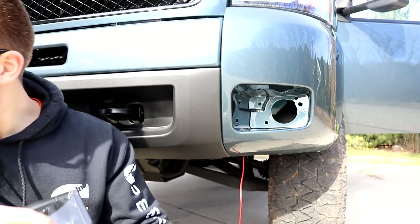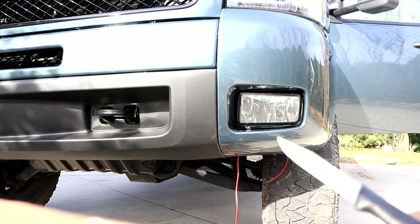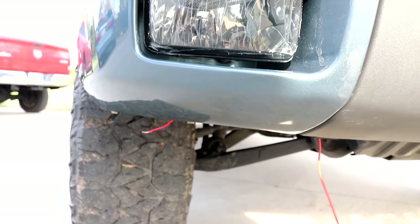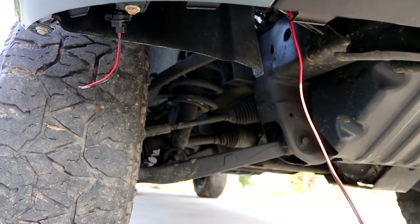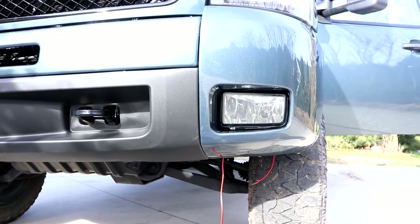Since it was aftermarket, I actually had to groove out the hole a little bit more with a knife, but we got it in. Still have the protective covering on it. I'm going to tie these wires together, make sure they work, and then I'll remove that final piece of plastic protection.